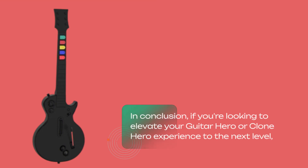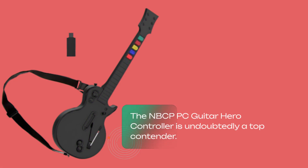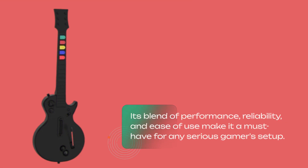In conclusion, if you're looking to elevate your Guitar Hero or Clone Hero experience to the next level, the NBCP PC Guitar Hero controller is undoubtedly a top contender. Its blend of performance, reliability, and ease of use make it a must-have for any serious gamer setup.